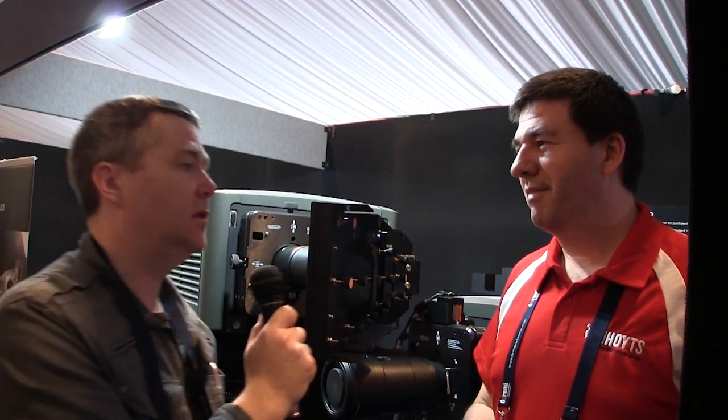Thank you very much for telling us about your install — it's quite an impressive looking device. The image on screen looks amazing as well as the setup itself. I'd love to see a screen that big soon. Thank you for watching Cine Tech Geek, and I hope you've enjoyed our look into the different technologies coming out for your cinema. Hope to see you in future videos. Thank you, bye for now.